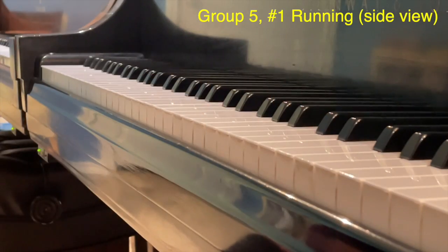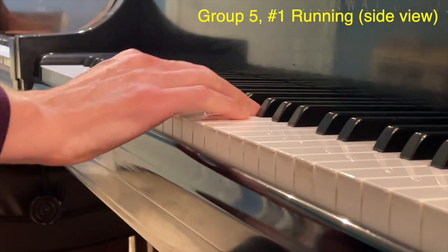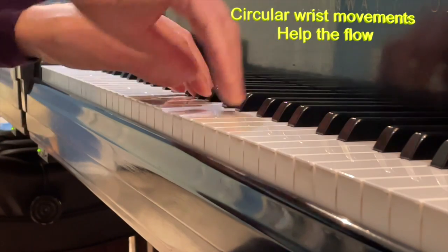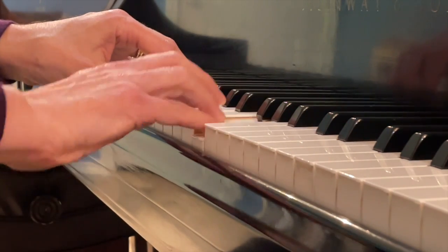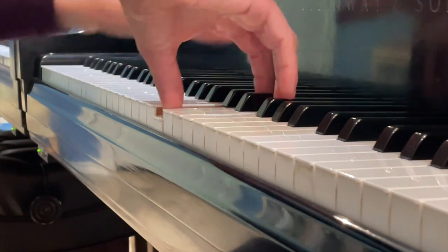Here's group five, set number one, running. Watch the wrist for the fluid wrist circular motions in these faster notes. Join them together. Now left hand's turn.